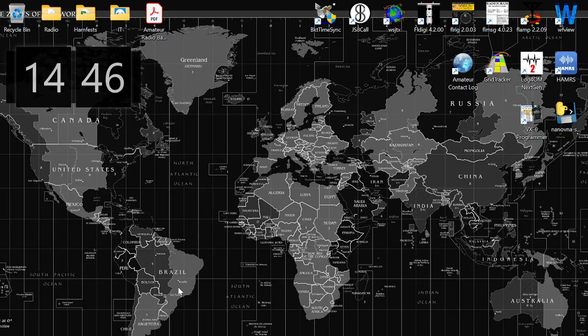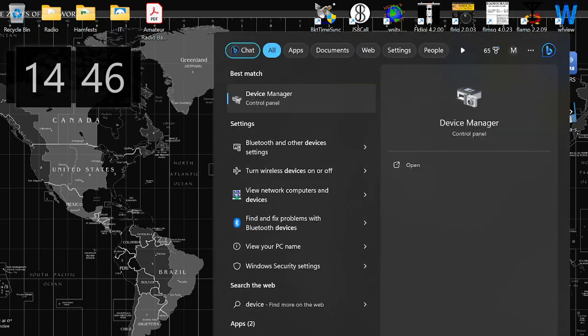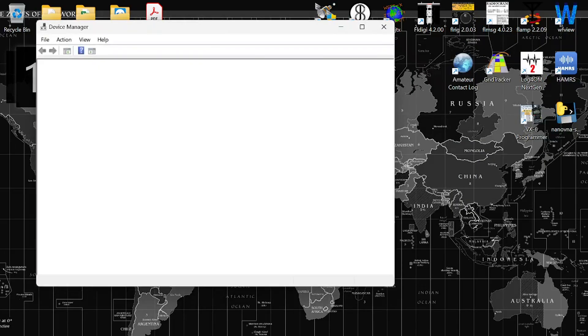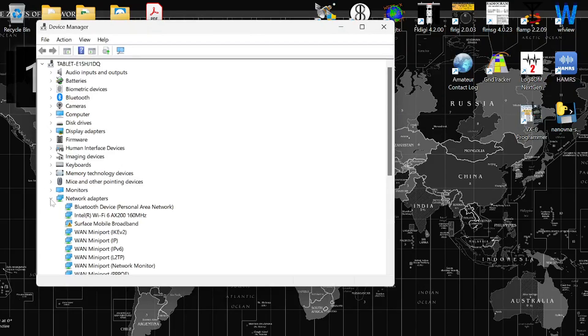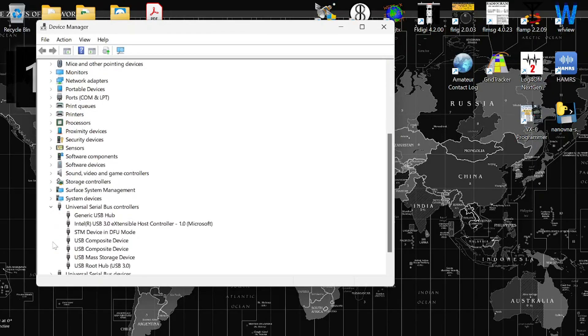Now that we're over on the comms laptop, let me plug in this Nano VNA that's stuck in DFU mode. We hear the notification that it's plugged in, but I want to make sure by going into Device Manager that it's showing up in there. What you want to look for is Universal Serial Bus Controllers — and there it is: STM device in DFU mode.